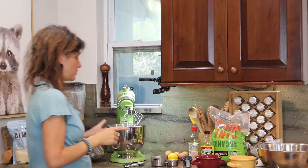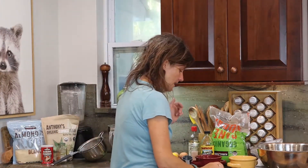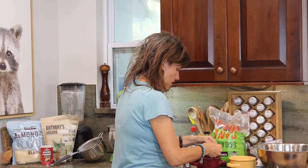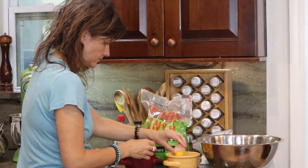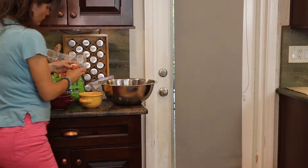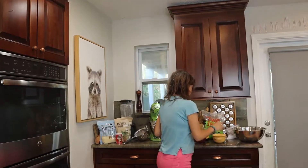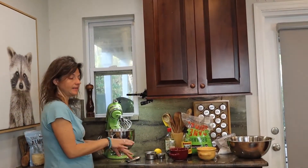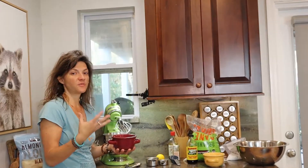First thing we're going to do is separate out our five eggs. We need five egg yolks and five egg whites. Now that we have them separated out — whites and yolks — we're going to set the yolks aside and we're going to just deal with the whites, because we're going to make our stiff peaks first.